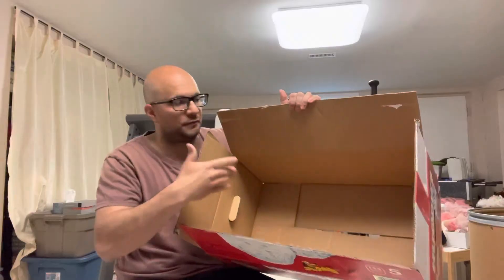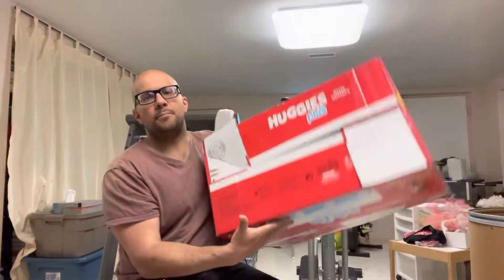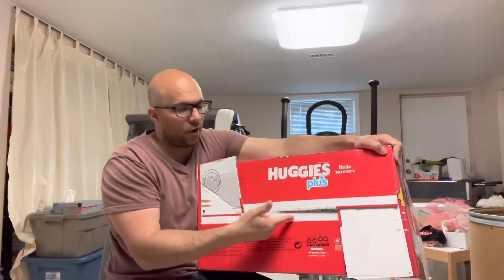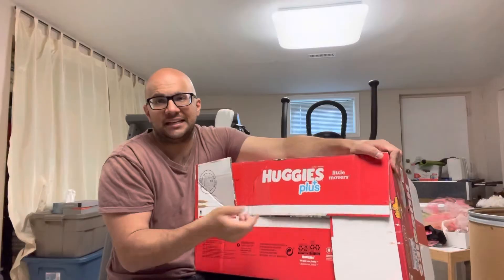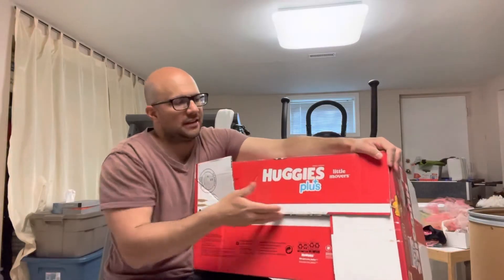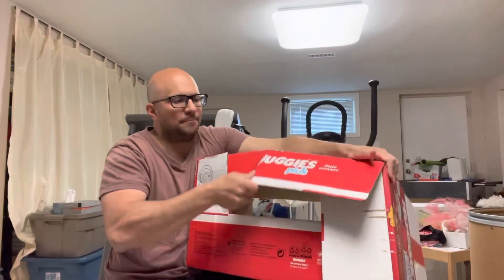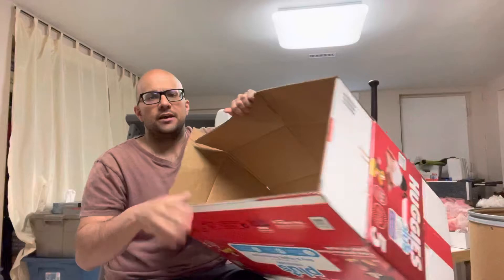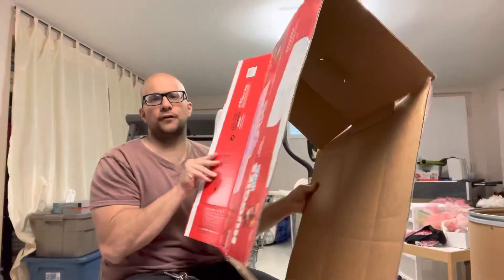As you can see, the flaps on the bottom of the box are also sealed. Step number two is to go to the bottom of the box — most likely there's packing tape you'll have to cut to open the flaps. Or if the flaps are just folded in, you open them out. Either way, step two is opening the flaps on the bottom of the box.